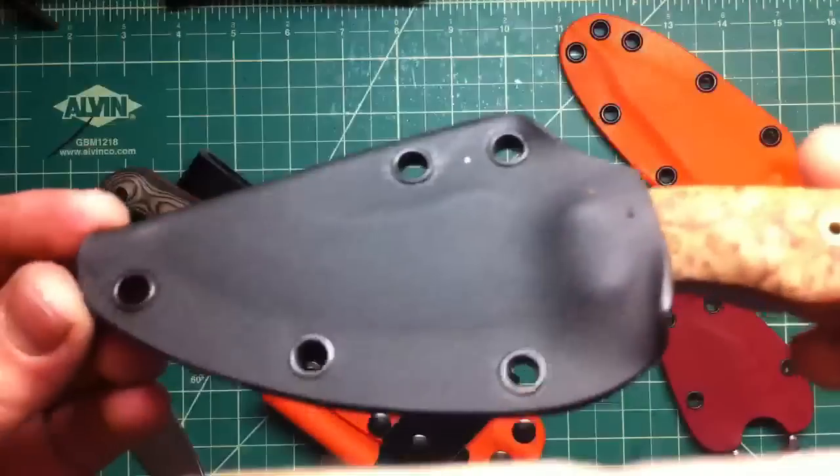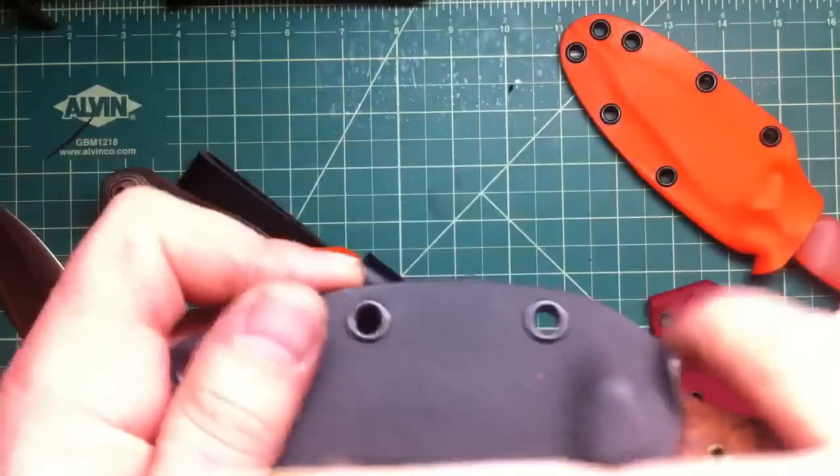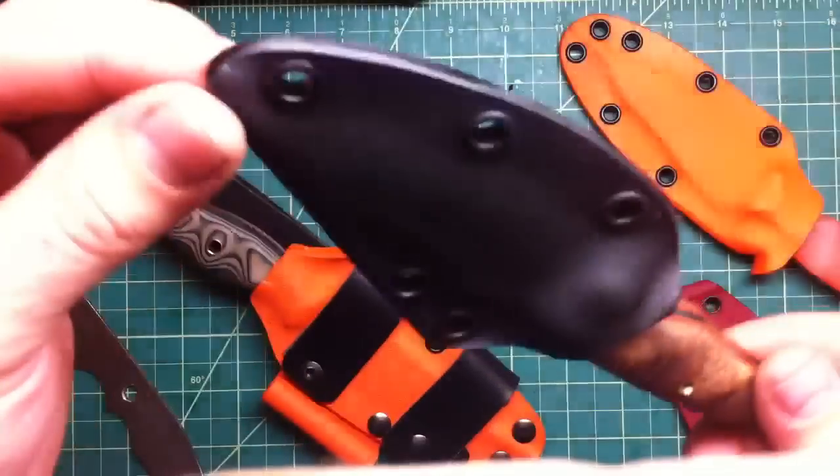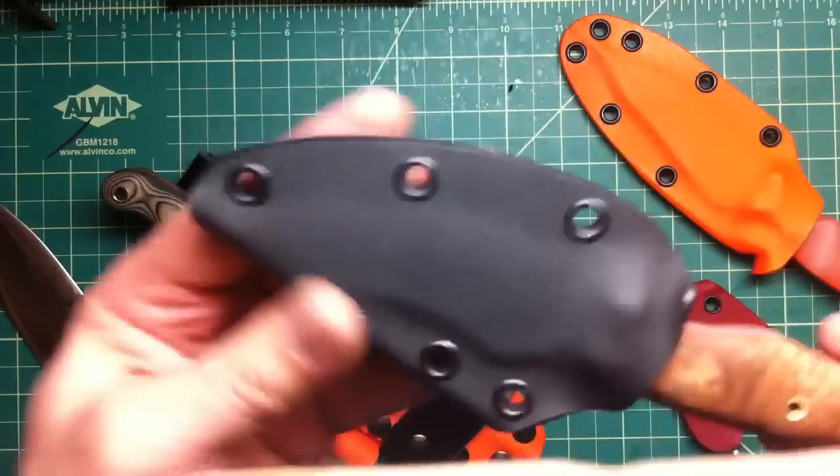It's kind of similar here, but this one came out a little different — this one is for my father's knife. Because of how it came out, I don't have the pair on top, but I'm sure my father won't mind.